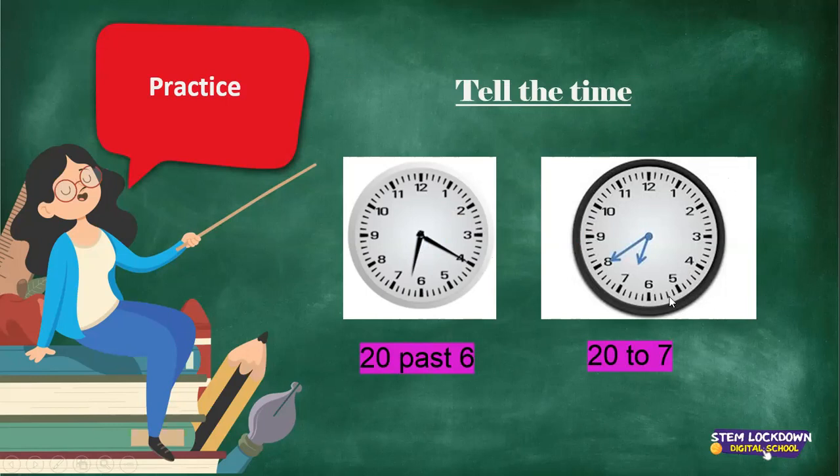Now this clock — what is the time? From the 12 we can count the minutes backwards: 5, 10, 15, 20. Look again. From the 12 going to the 11, it's 5 minutes. If we go to the 10, it's 10 minutes. To the 9, it's 15. And when it's on the 8, we say 20. And this side of the clock is 'to'. The short arm lies almost on the 7. So the time on this watch is 20 to 7.